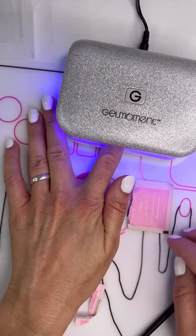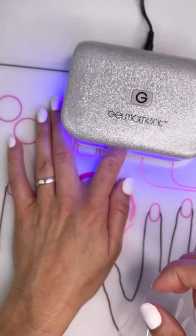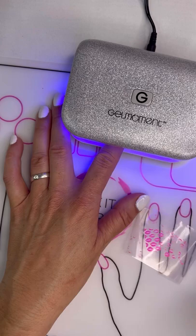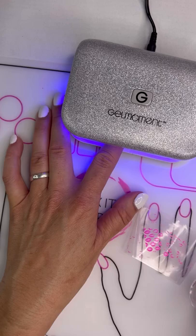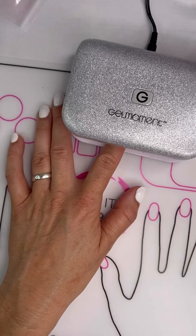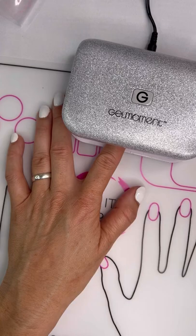Once we have it on, we're going to cure it for 45 seconds. While we're curing that, I'll take the tape and the stamper and just stamp off the gel onto the sticky tape — it's actually a really good idea, it comes off super clean. Once it's all off, we're ready to use it again. Do not use gentle care removers or even nail cleansers on this silicone — it will eat it away.